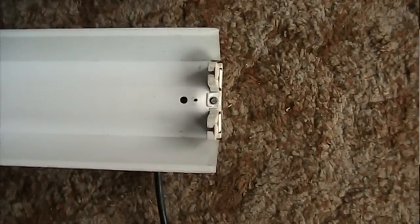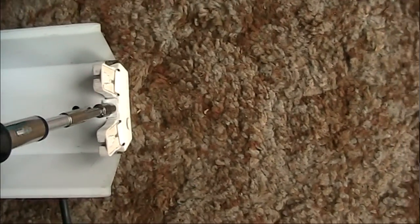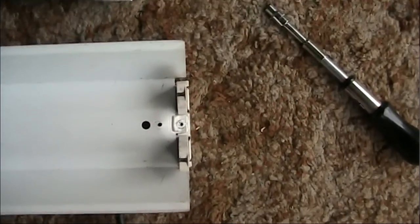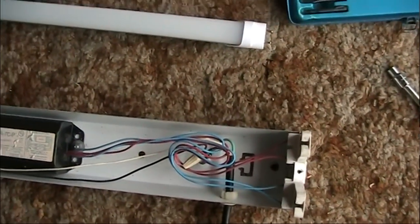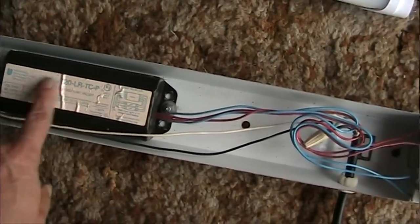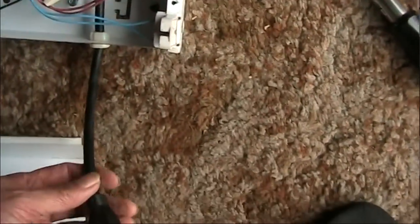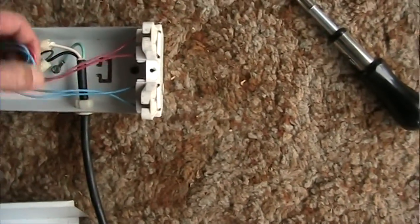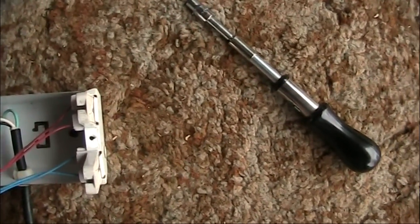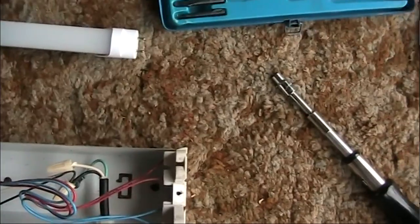It's not really rocket science taking one of these fixtures apart — they all come apart fairly simply. This one has a screw here and one on the other end, so I'll just remove that. With the screws removed, this reflector will just come right off. Inside we can see the ballast — this is the old-style non-electronic kind, which uses some energy on its own. You can see the line cord coming in: black for hot, white for neutral, green for ground. This goes into the ballast and then the ballast runs the controls that do everything.